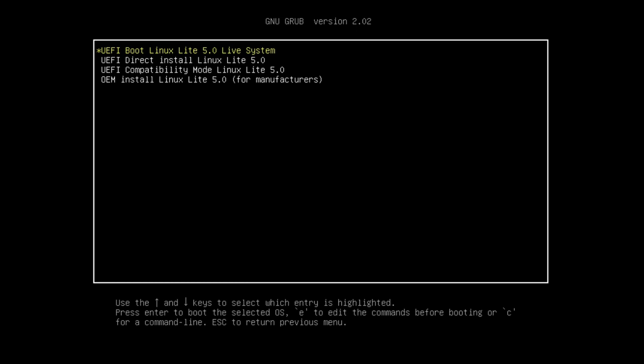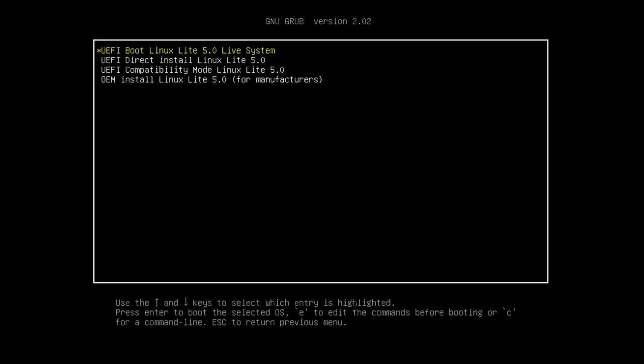I downloaded the ISO of Linux Lite 5.0 and booted the machine from there. If you had Windows, you can download the ISO from the Linux Lite website, burn it on a USB stick, and boot your machine from there. You'll be greeted by the Grub bootloader. One of the new features of Linux Lite 5.0 is that it supports UEFI out of the box, which is a great addition since many machines are UEFI nowadays.